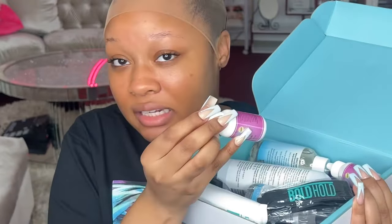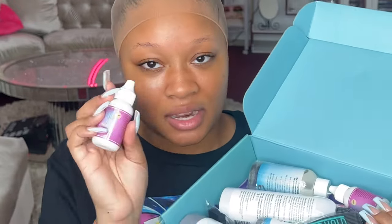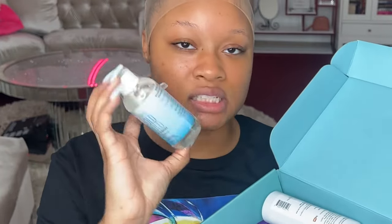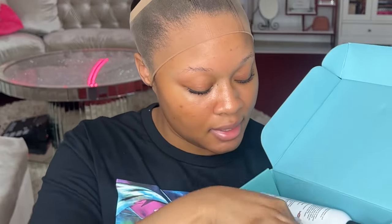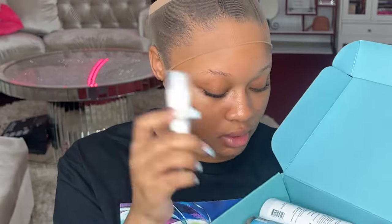It literally set the standard for most wig glues out there. So yes, we're gonna be using the Bold Hold today. They've got skin protecting, lace remover — which is just so necessary, this lace glue remover is pristine. They have their jelly too, they sent me over a wig band, and these little guys which can really come in handy when you're out on the go.